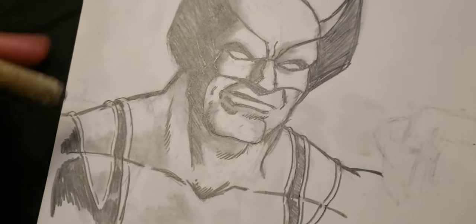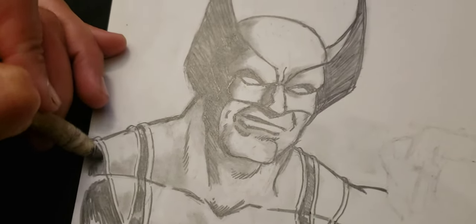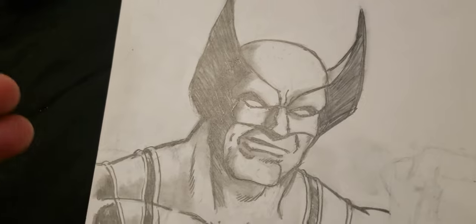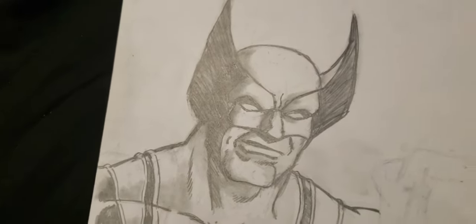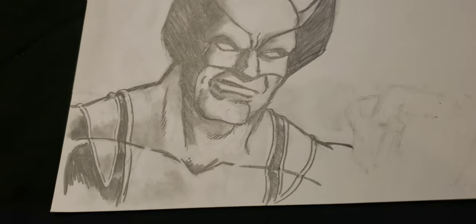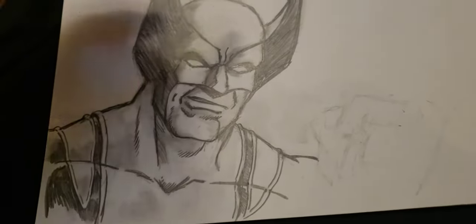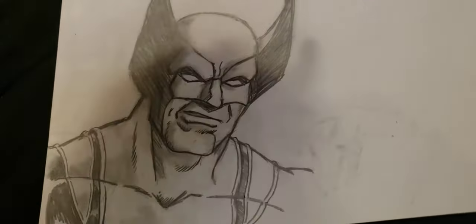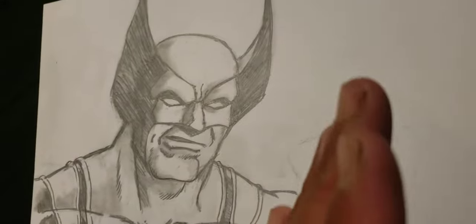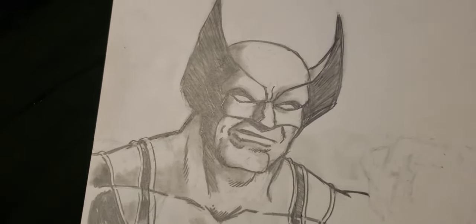That's basically what I've got so far. I don't have enough room to put the X symbol in over here — I ran out of room. So maybe I'll put it in the background, like put a circle using a cup or compass or something, put the X symbol, or put it over here with his claws going through it. I'm going to stop it again and start it again once I get some more done.